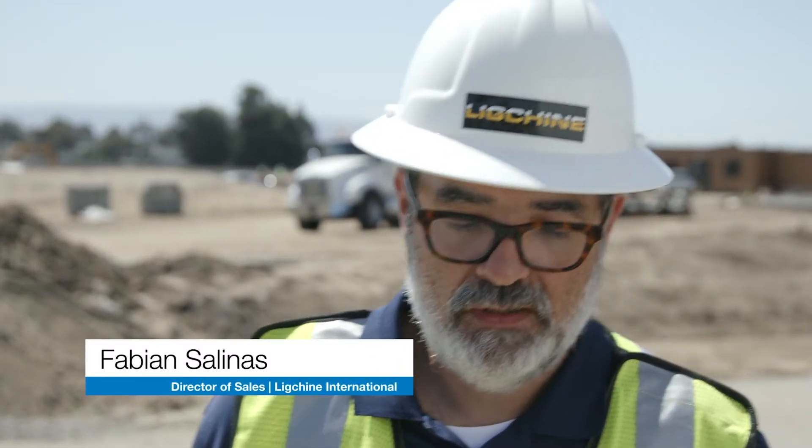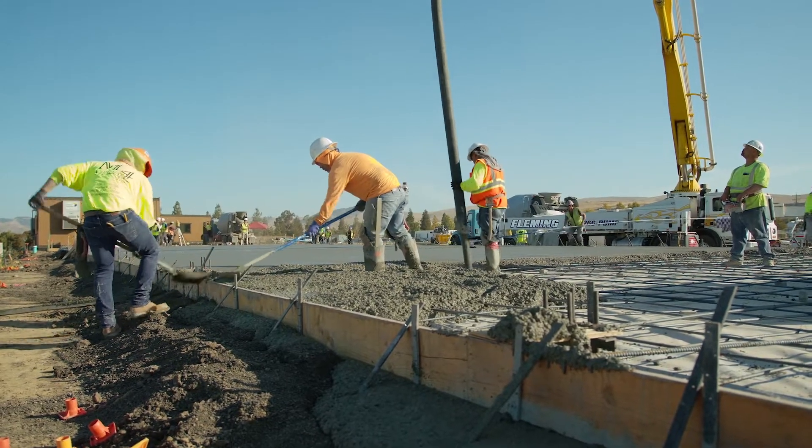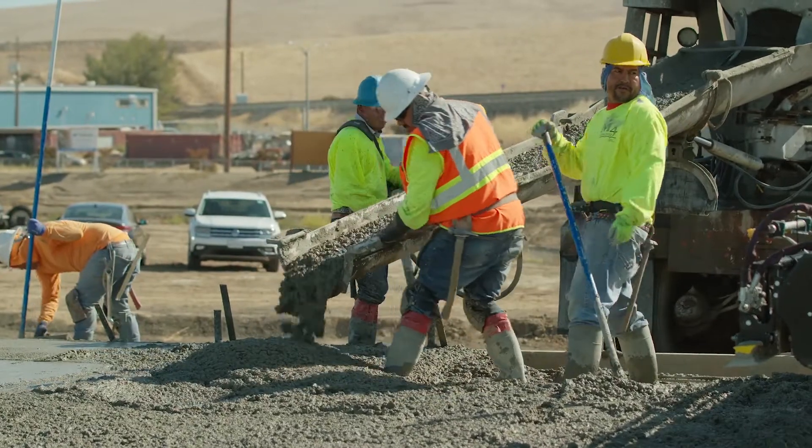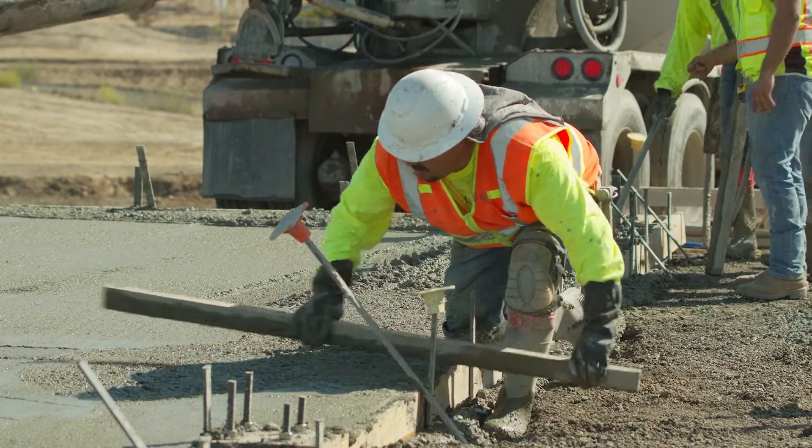Because of the very nature of concrete, it has a time period where it has to be placed and finished or else it expires. It's incredibly expensive to redo or rework concrete slabs.